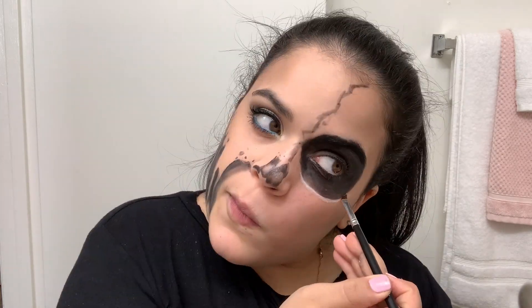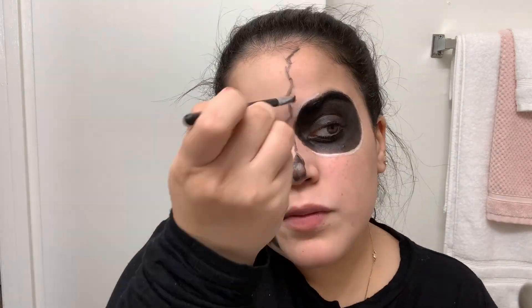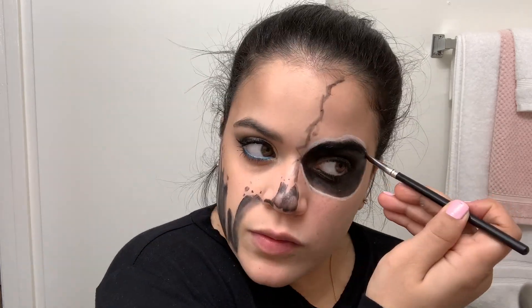Now we're going to be using the white, and here I am carving out the areas where I want the white to be with a makeup brush.